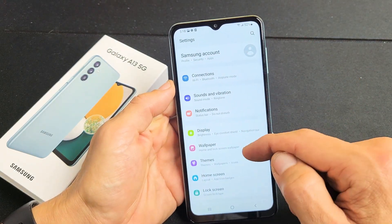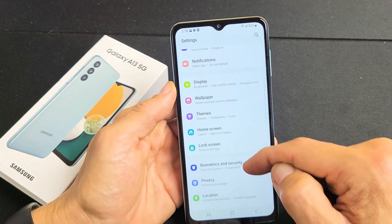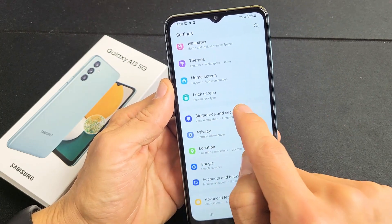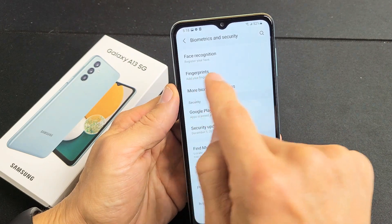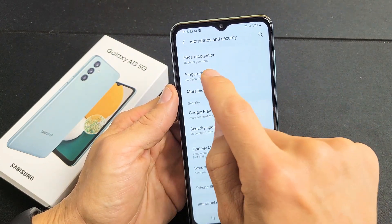Now from here you want to go to Biometrics and Security. So we're going to keep scrolling up until you see Biometrics and Security. Let's tap on that and let's tap the second one down here — it says Fingerprints, add your fingerprints. Let's tap on Fingerprints.